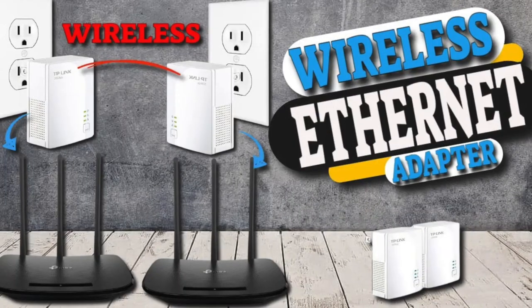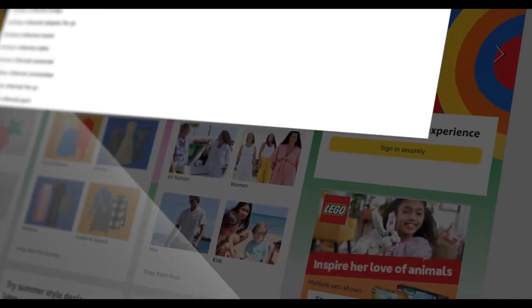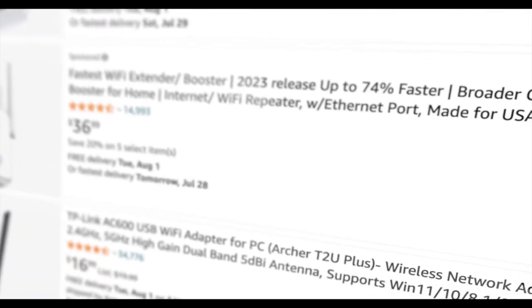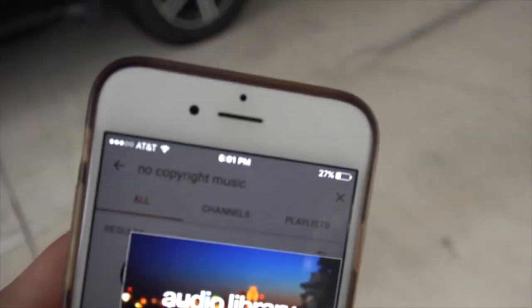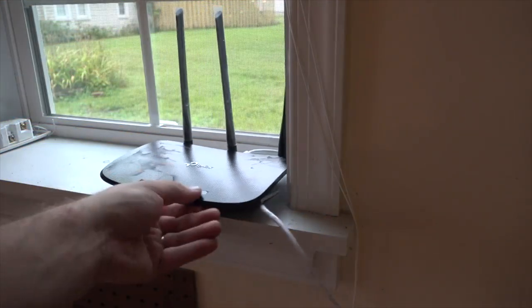Welcome to the revised version of the How to Get Wireless Ethernet Connection video. In addition to the commentary voiceover, I am going to explore the world of wireless Ethernet connections using the TP-Link AVW200. I will walk you through the unboxing, setup, and share my thoughts on its performance. If you're looking to improve your home network, this video is for you. So let's dive in and discover how the TP-Link AVW200 can enhance your wireless connection experience.